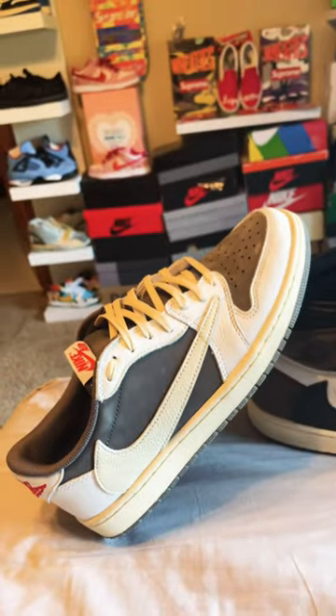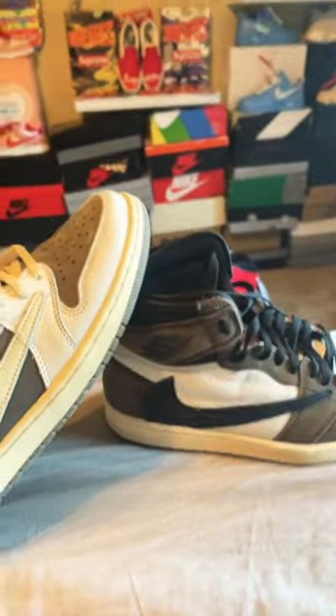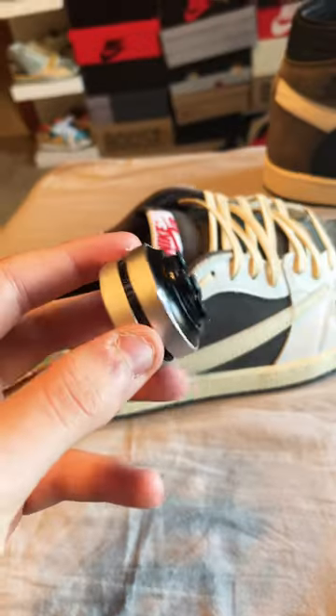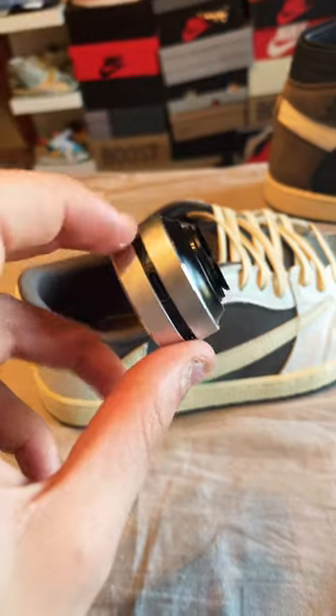For this test, we have a low top — the Travis Scott Reverse Mochas — and a high top, the Travis Scott Mochas. We just got to turn this on here and let it pair. This is it without being on the shoe. Copperhead Free Music, by the way.